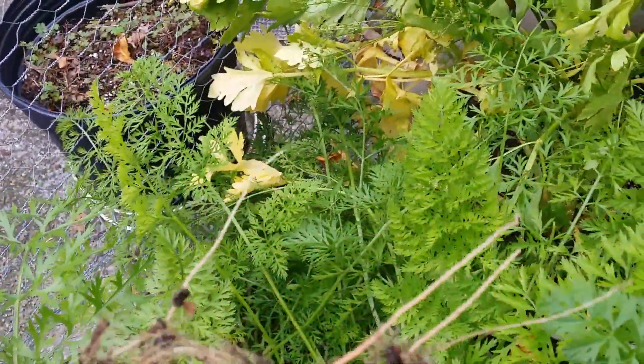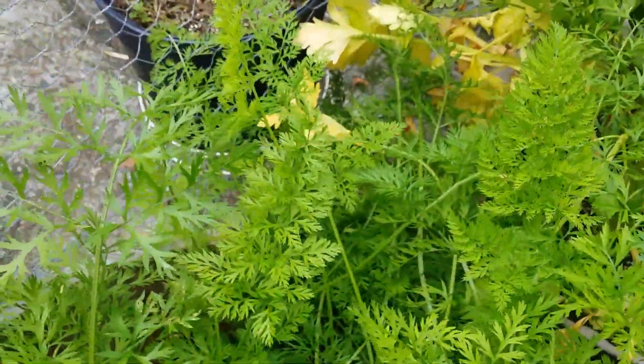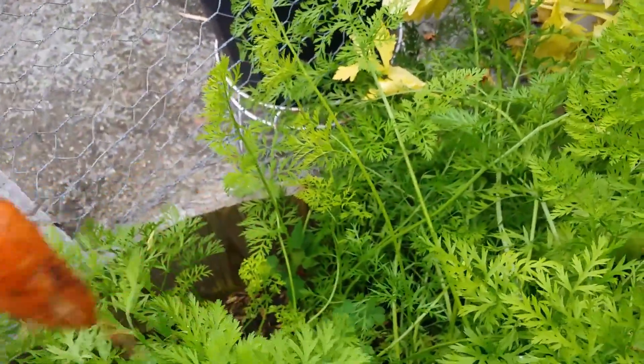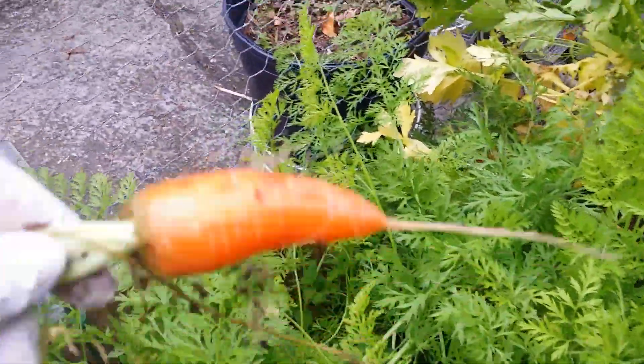Look at that — how many legs does she have? One, two, three, four — got five little legs! It's a funny carrot. I love the Scarlet Mantis, they're the best. This shaped one, I think this other variety is a Short and Sweet or something. This is not the Mantis — I just forgot the other variety. This is fun, harvesting carrots. Definitely not the Mantis, but it's nice, it's carrots.